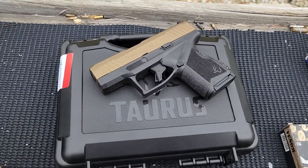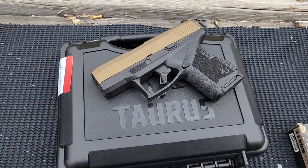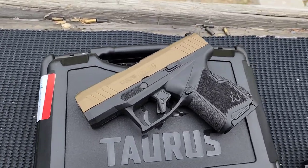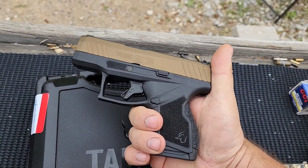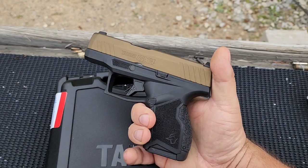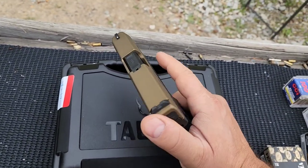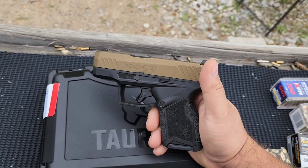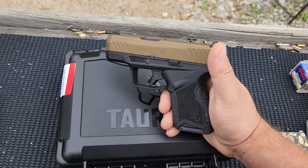Alright, got a brand new Taurus GX4 here to test and review today. This is Taurus's entry into the micro compact double stack 9mm market, following in the footsteps of the SIG P365 as have many other manufacturers. It would compete with the Ruger Max 9, the P365, the Springfield Hellcat, and guns of that manner.